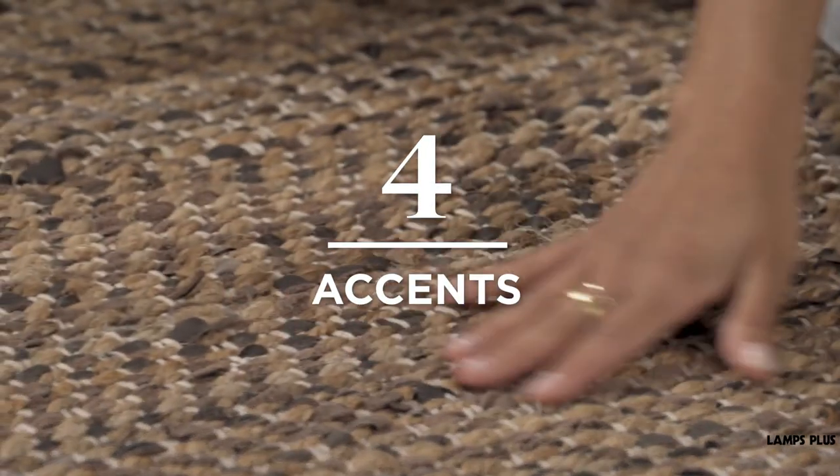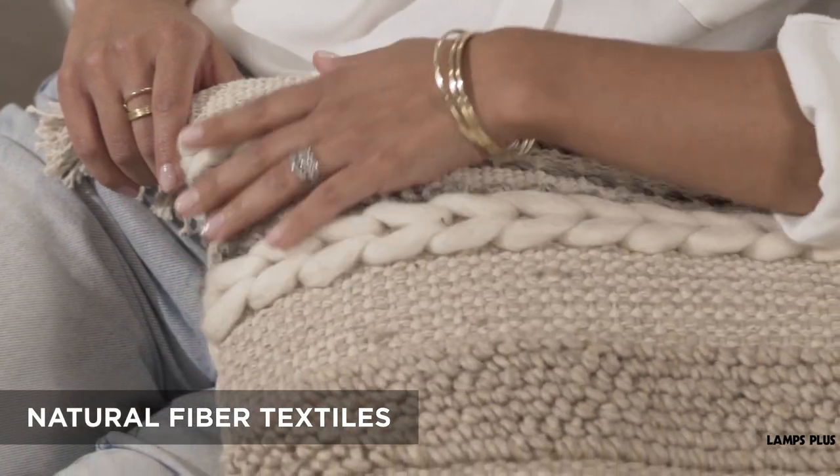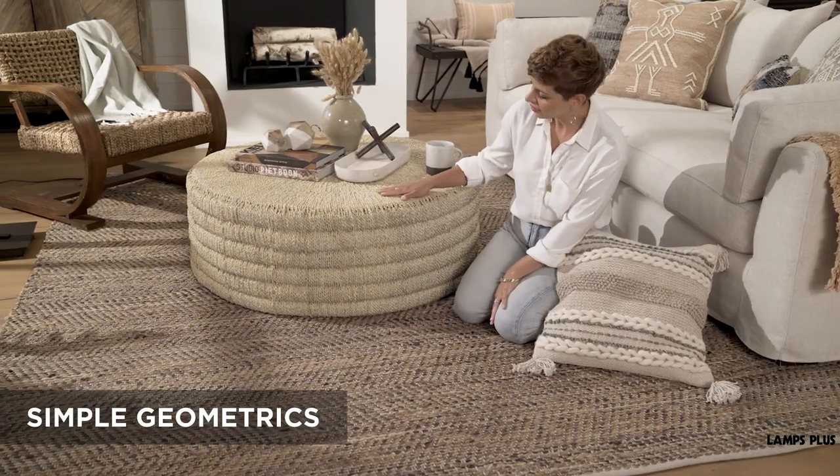Tip four: accents. Natural fiber rugs and pillows will help unify the look of your rustic decor. Natural colors and simple geometric patterns help sell the style.